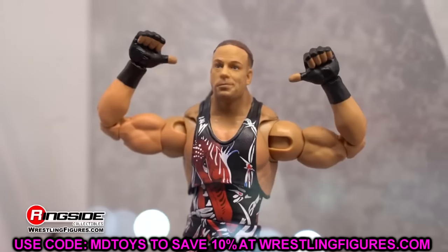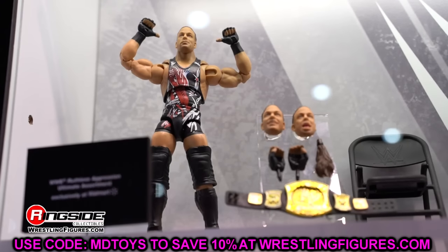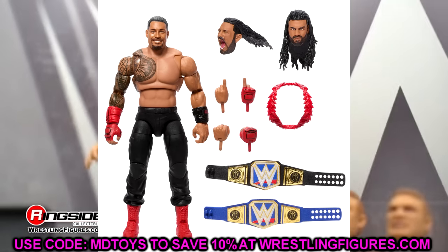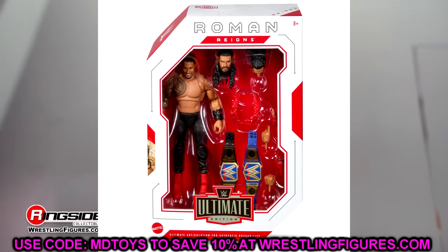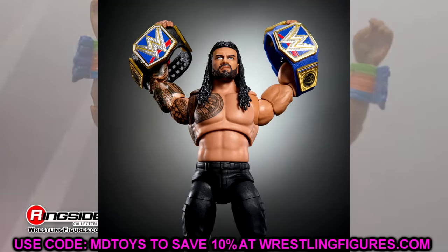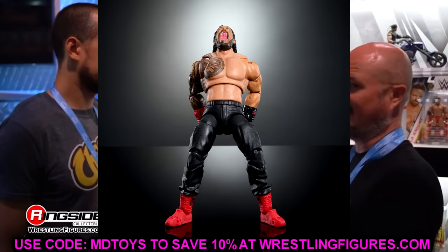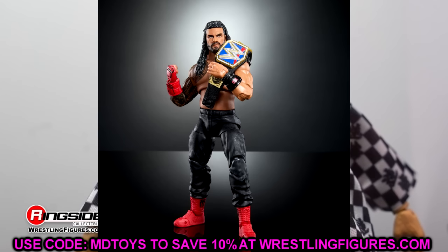Yesterday we did have a brand new gallery of WWE action figures posted up to WWE.com and there were some reveals. Starting things off first, we're going to get into the Ultimate Edition Roman Reigns figure. This figure is one I'm very excited for — I think it's possible these could hit before Christmas, but retail launch these are going to hit in 2024. They may hit Ringside before the new year.